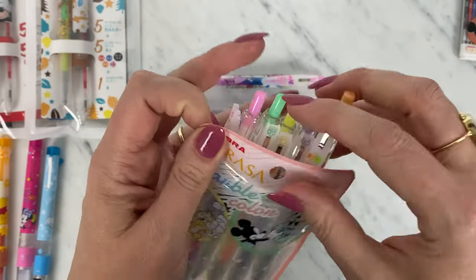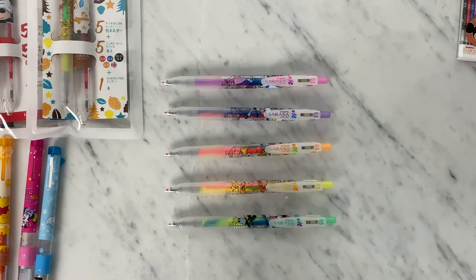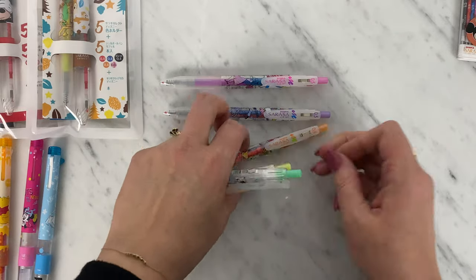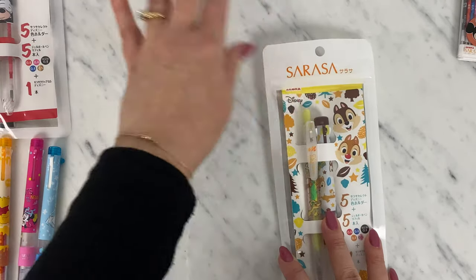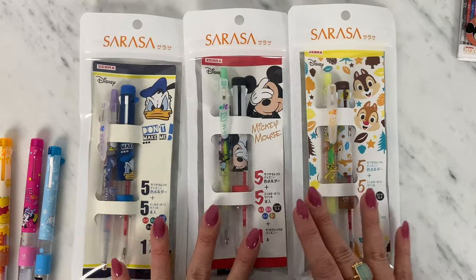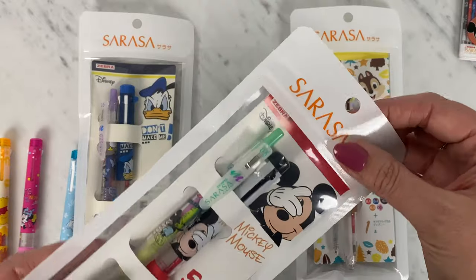That's my set that I get to keep and play with — yay! Now next up let's talk about the Sarasa Select five-color set. It's a great product to transition to because it comes with a Sarasa Clip Marble, which we've just covered. Let's talk about Mickey first.